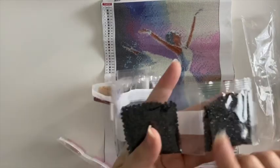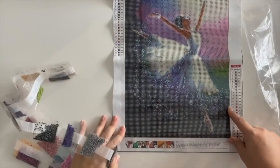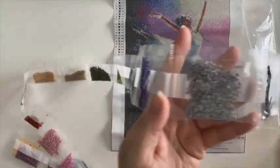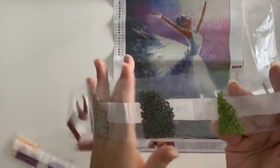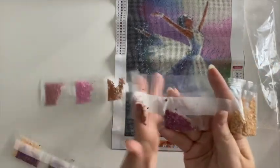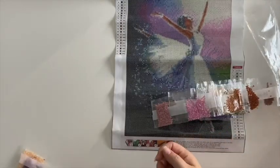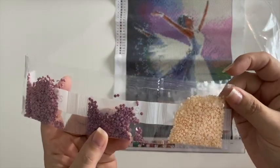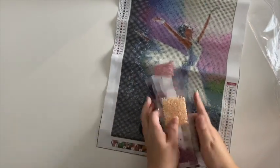There are two bags of 310 going across the canvas. This one has beautiful colors — there are some pretty pinks, some purples, and a really light peach. That one's going to be gorgeous. Very excited about that one.